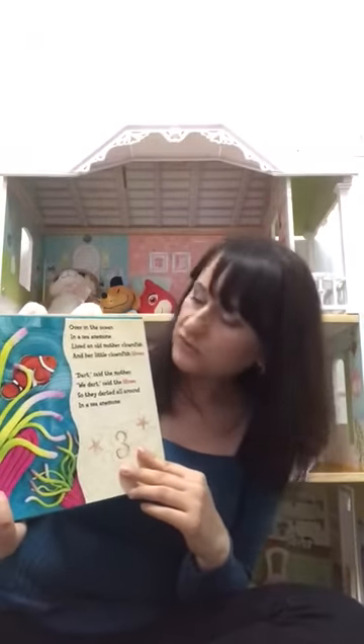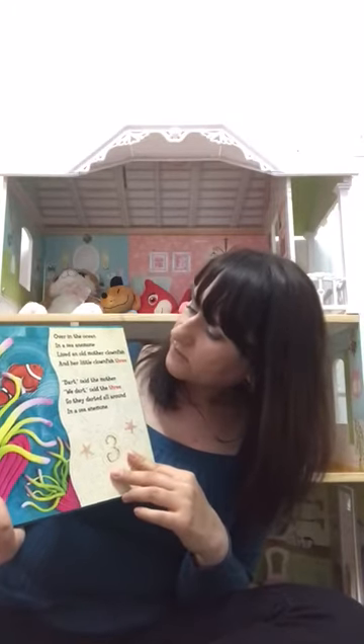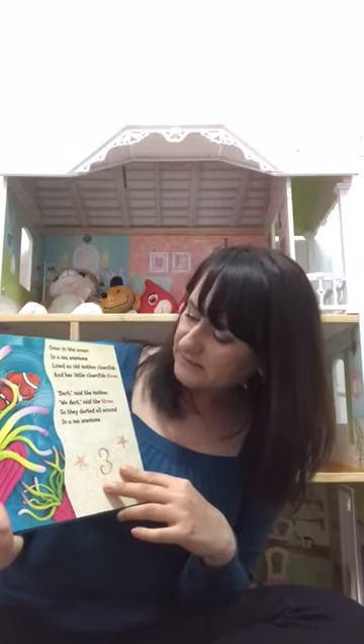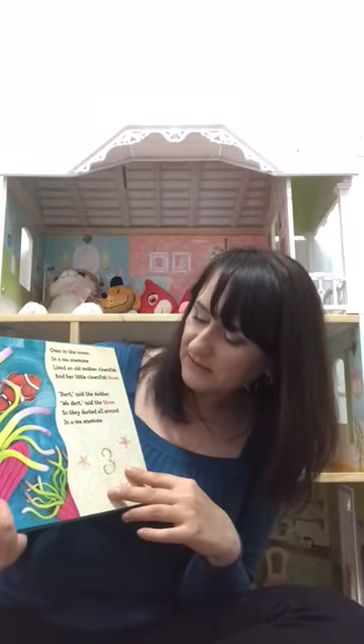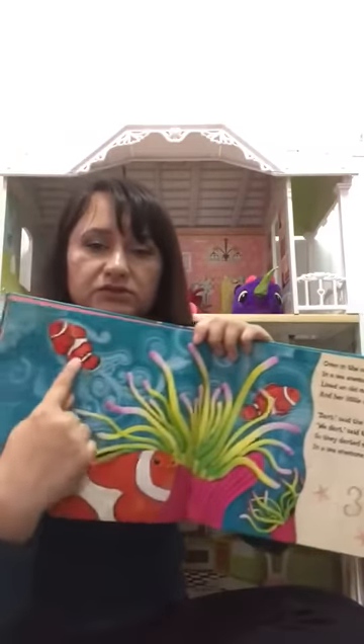Over in the Ocean, in a sea anemone, lived an old mother clownfish and her little clownfish three. 'Dart,' said the mother. 'We dart,' said the three. So they darted all around in the sea anemone. This is one, two, three.